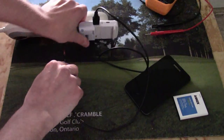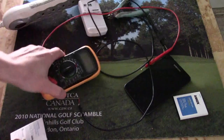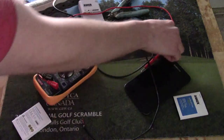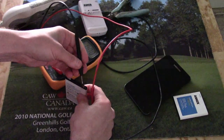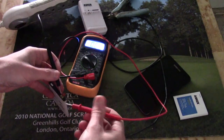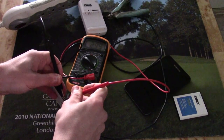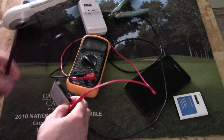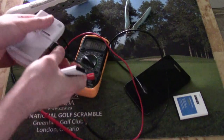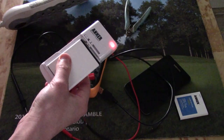That'll probably be enough. So we'll just unplug our charger, remove the wire, and take our multimeter to see what we got. And you can see we've got some voltage here — 2.9 volts. Now that it's out of deep sleep, we can throw it back into our charger and charge as normal.